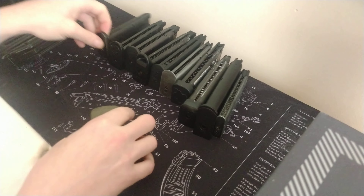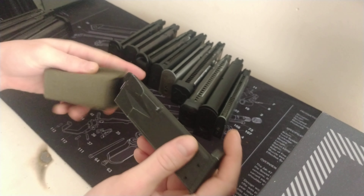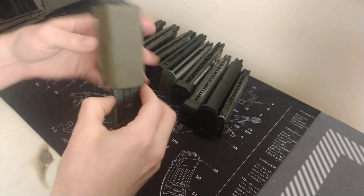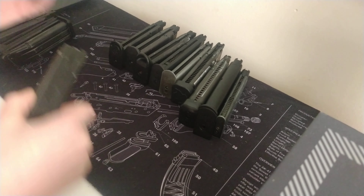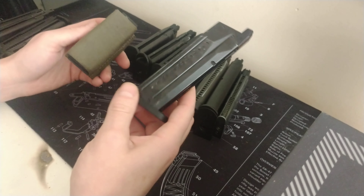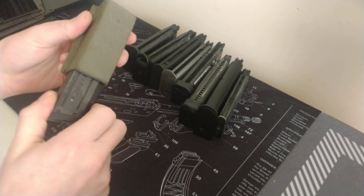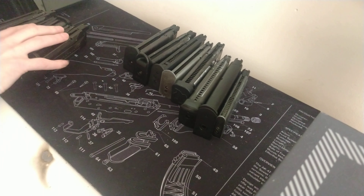Next up, Beretta M92 — it retains it but it's a little bit loose, not the best retention. MP9 magazine — again pretty good. You can see how the fatter ones work a bit better in the pouch.